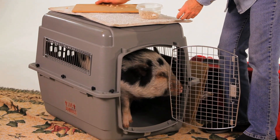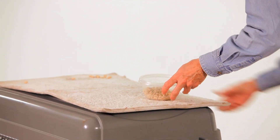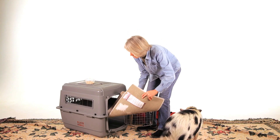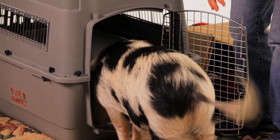What you want to do is have a padding on your travel crate — something that will keep them from slipping and fits very tightly.